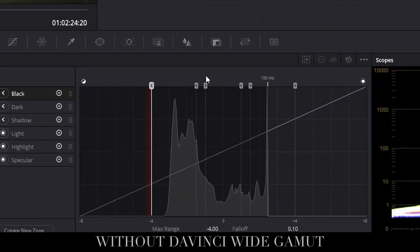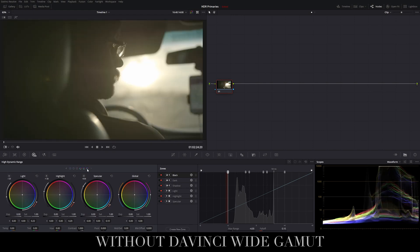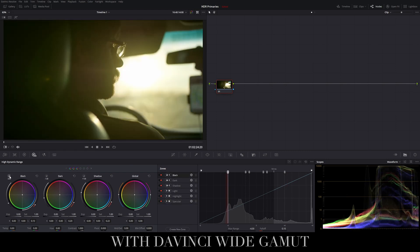We can keep the Rec.709 2.4 output, which will work for most things such as uploading to YouTube. However, if your client wants something in sRGB or a different color space, that's where you apply that. This is a crucial step because SDR — or standard dynamic range — Rec.709 is confined to only 100 nits. By moving to DaVinci wide gamut, we are taking our footage and putting it into a high dynamic range color space and then bringing it back into standard dynamic range, keeping us legally within Rec.709 but also giving us that high dynamic range image.